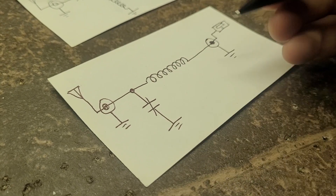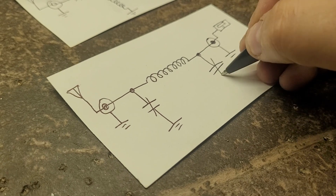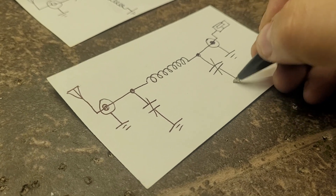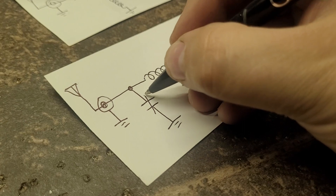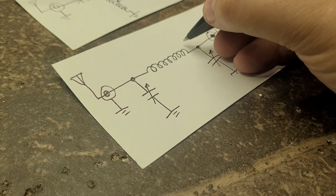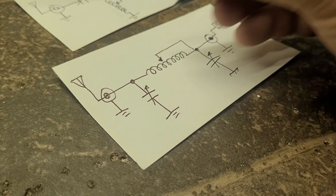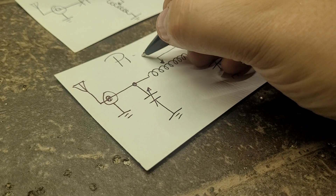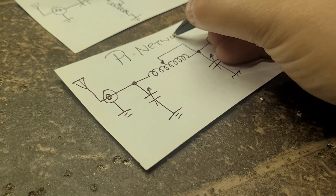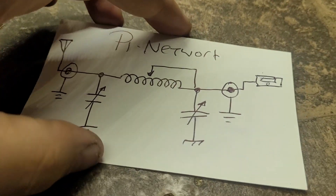From here to ground, and from the other side to ground as well. Then of course the inductor is tapped like so. That's the pi-network — there's the difference between the pi-network I built today and the T-network I built last time.